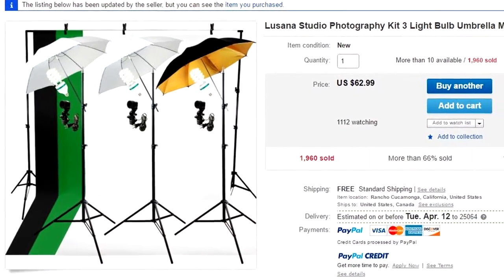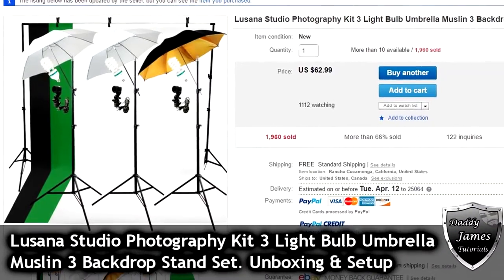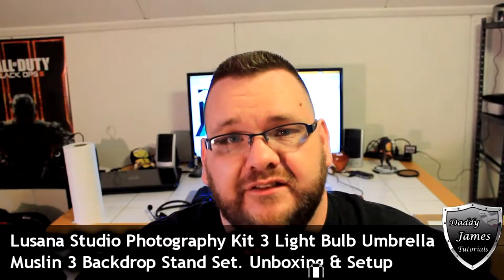You also get three bulbs to go with it, some backdrops — three of them: a black, a green, and a white — plus all the stands and everything. If you want this you can go down to the link in the description and purchase it. Personally I think it's probably worth $62, but I'll know for sure once I finish this unboxing.